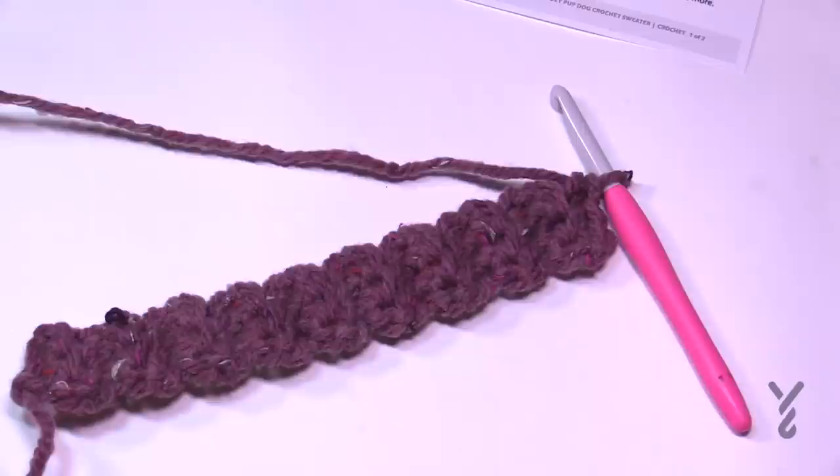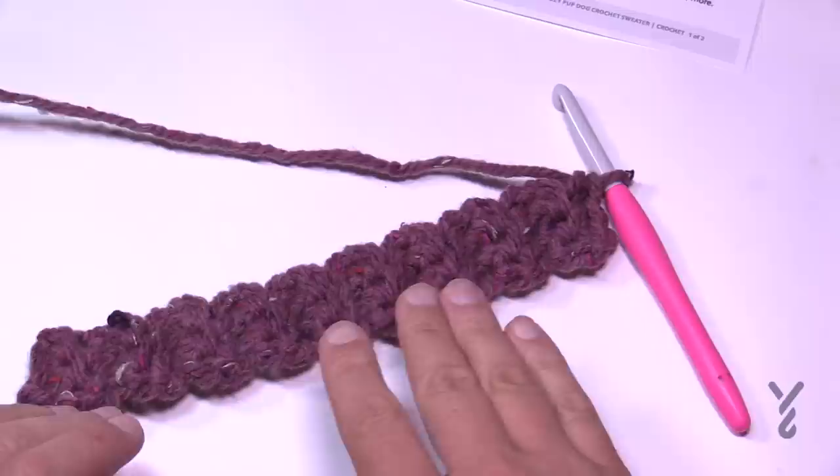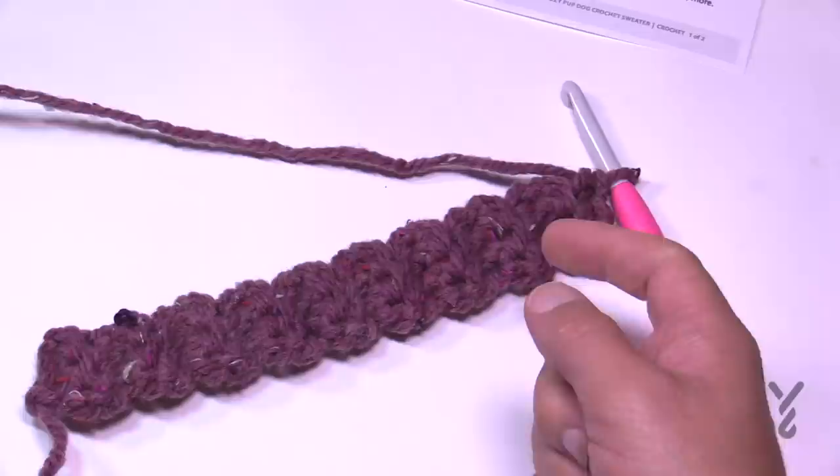I now have the neck ribbing complete with 18 rows total for the small size. For other sizes it could be 26, 38, or 44 rows. Now we'll work the body from this, and importantly the number of stitches we'll work across the body equals the number of rows in the ribbing — so 18 rows means 18 single crochets across.